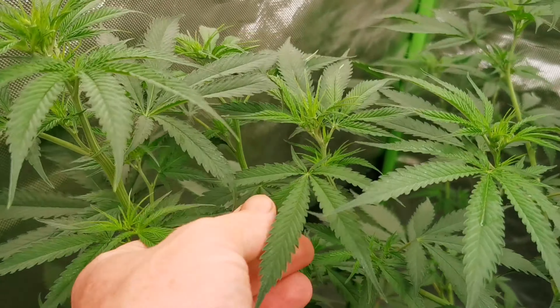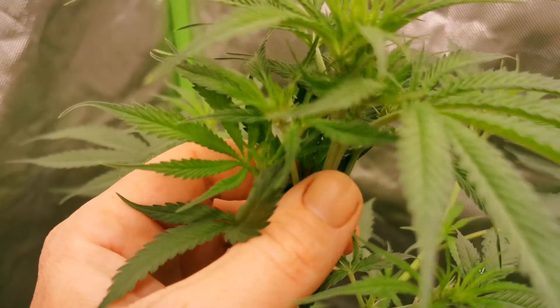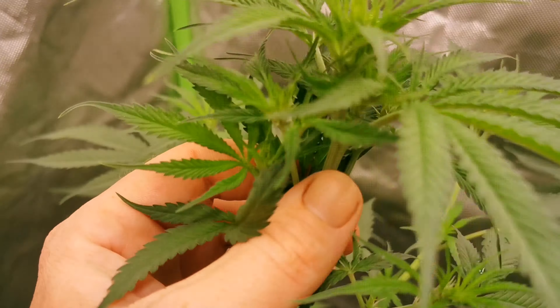Here is the one under the TS600 Mars Hydro. This is the CBD Dragon. These are all 7East genetics. As you can see, I think this one I could still take a few more leaves off — it wouldn't hurt. But she is actually starting to show some pre-flower, so that's nice.